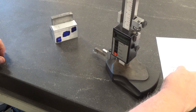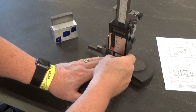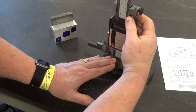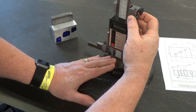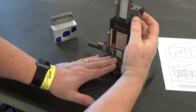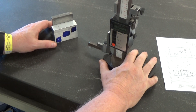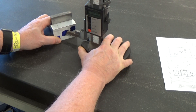The next one is at one inch, so we'll do the exact same thing. I'll loosen both of these set screws and bring it up to one inch. Reasonably close — tighten the top one, then adjust until it's at one inch. Tighten the lower one, and just move that across to scribe that line.